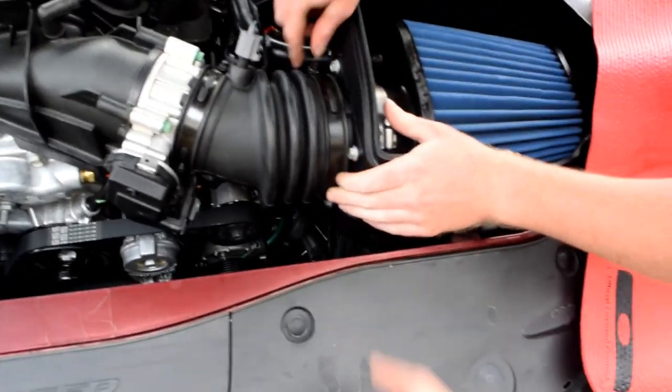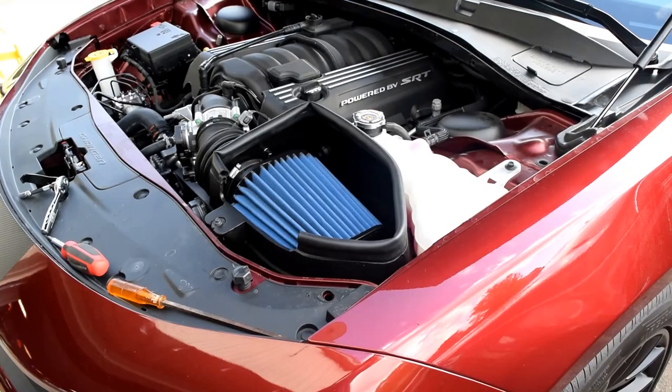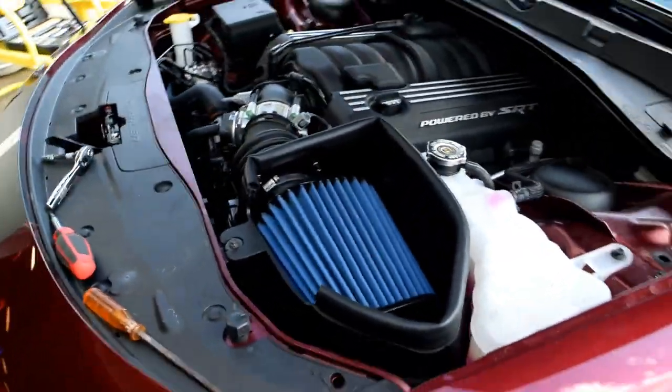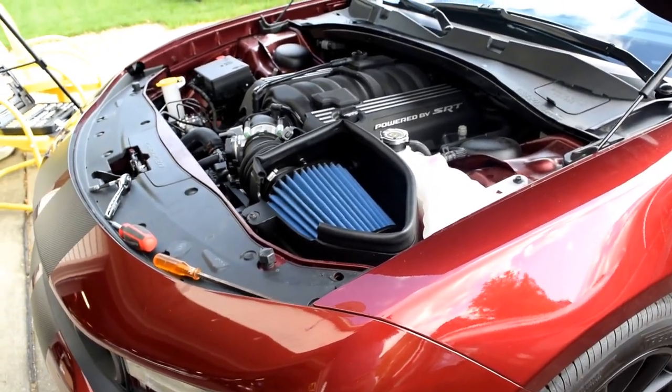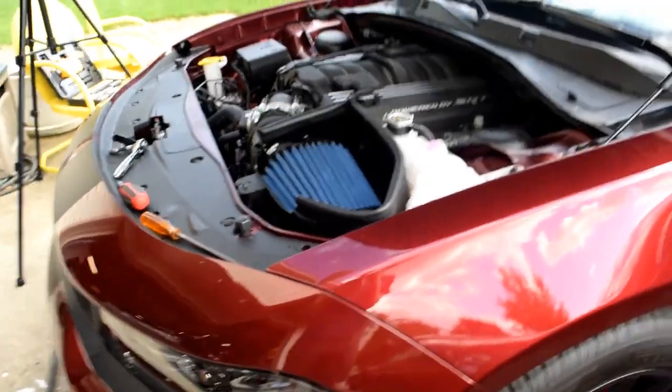Secure the box in the car and then we should be good to go. We'll get a first sound and hopefully get a little squeal out of it. Now we have the intake in — hooked up the clamp, tightened that bolt, and there's one little rubber piece in the back that has to fit in a hole. Let's listen to it. Here's gonna be the first startup with the new intake on. You can definitely hear a little squeak once he hits the throttle — that sounds good.